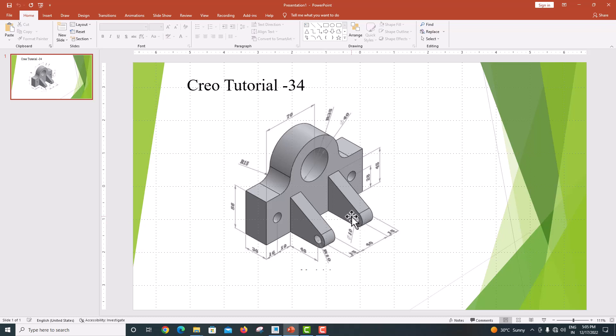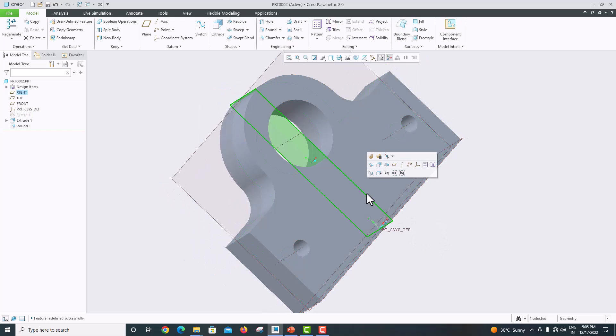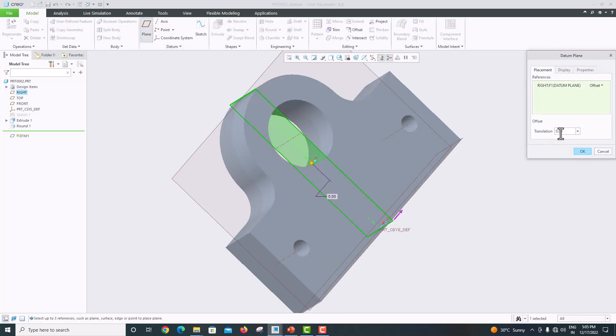Our datum plane is in the middle. We want to move this datum plane from the middle to a distance of 20 to one side, and from there we want to create the next feature. Go here, select this one, select this one, choose the plane option, give 20 and press Enter. Click OK.